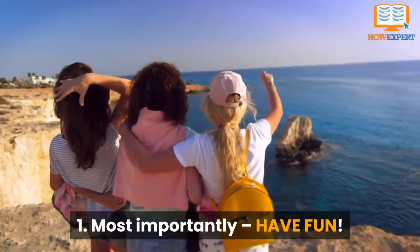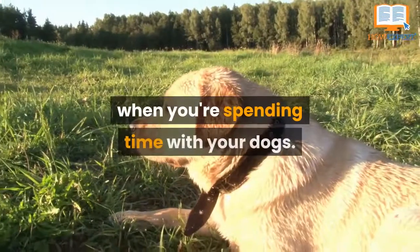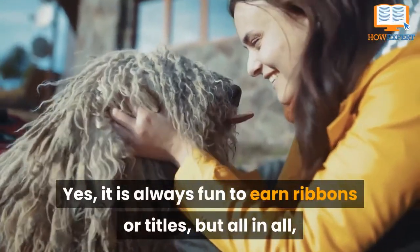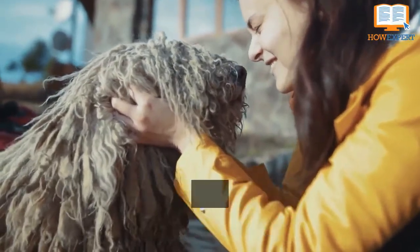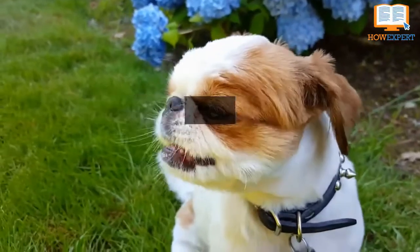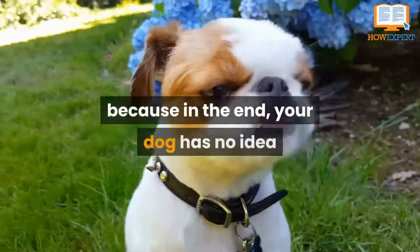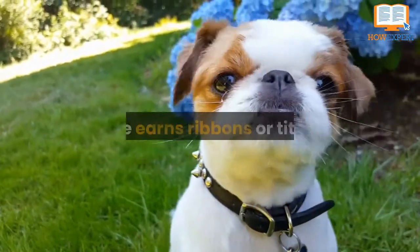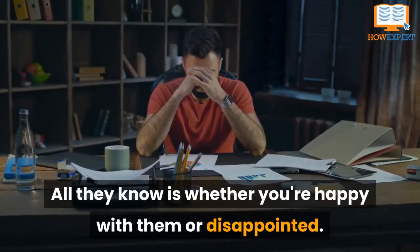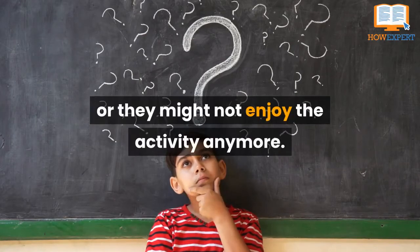Number 1. Most importantly, have fun! Fun is always the most important thing when you're spending time with your dogs. Yes, it is always fun to earn ribbons or titles, but all in all, the most important thing is to have fun and make sure your dog always has a good time. It isn't worth pushing them to do something they don't enjoy just for you to brag about what your dog does. Because in the end, your dog has no idea if he earns ribbons or titles — all they know is whether you're happy with them or disappointed. You don't ever want them to feel like they've done something wrong, or they might not enjoy the activity anymore.